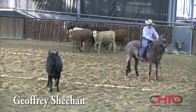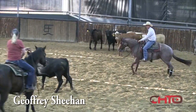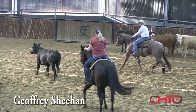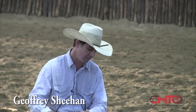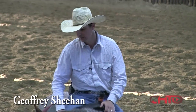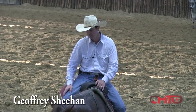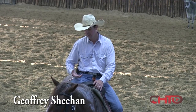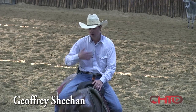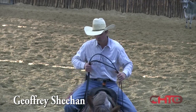I want to teach her that I can push that cow away too. So far I've just made this mare give ground to that cow, but now I'm going to teach her to hold that cow up. The biggest thing I try to keep the whole time is softness. If I can keep her soft every time, she's not going to get worried in here. If I feel her get rigid or stiff, that's going to create a bad turn, so I've got to go back and get her soft and make everything want to come together.